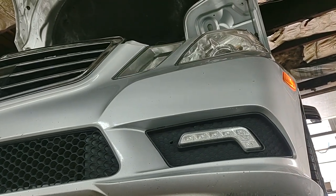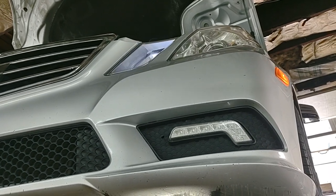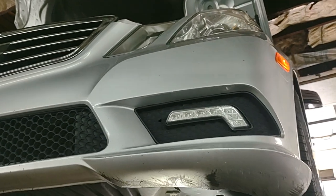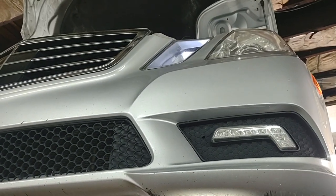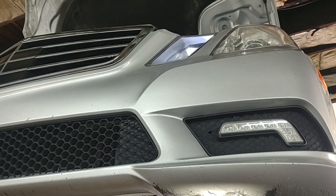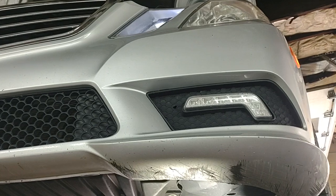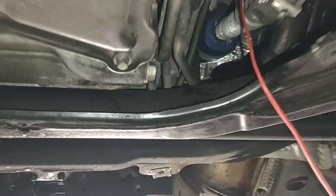2011 Mercedes, no crank no start. I'm going to show you how I diagnose it without going into a lot of details in between the ignition switch and the starter. I'm suspecting the starter but I just want to confirm it.